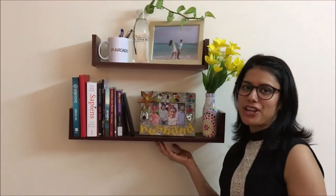Hello friends, welcome to my channel. As you all know, this video is on a budget room makeover and I have taken this challenge to decorate my room in less than 500 rupees. If you are interested then please keep watching and let's get started.